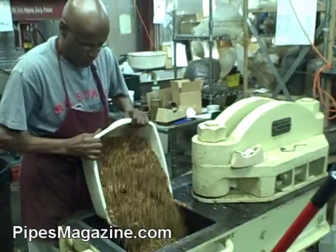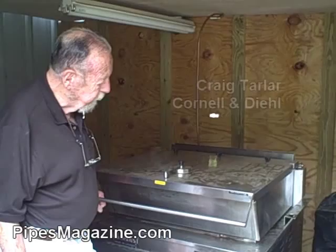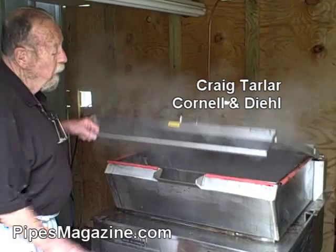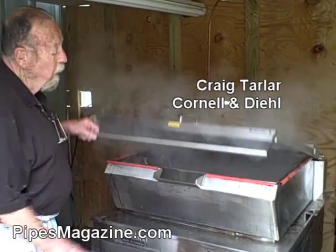He's making a block right now. This is a tilt fryer — it'll tilt up electrically and pour the water out of it. We use quite a bit of kitchen equipment, actually. So we're steaming the tobacco here.